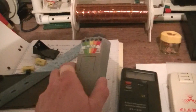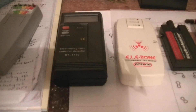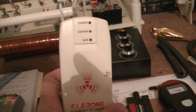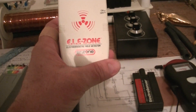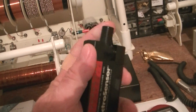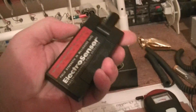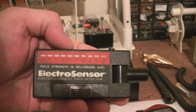Here are some other ones I've got on eBay. I've got this digital ELF sensor here — that's an electromagnetic radiation detector. I've got this ELF zone one here, and that's an electromagnetic field detector. And I've got this little push button one here, it's got a little adjustable head and a little LED display.